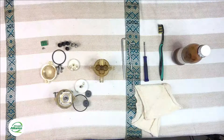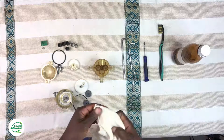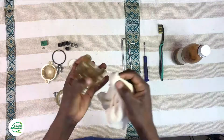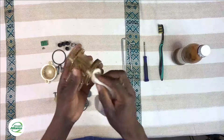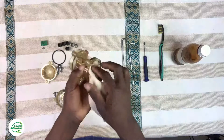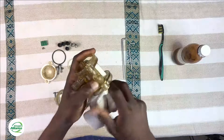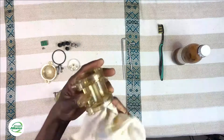Now that we have everything removed, we can move on to cleaning the components. The first thing to clean is the rotary valve housing. Make sure you are using a clean cloth to remove all the dirt inside the rotary valve, and make sure you also get inside the holes to remove all the dirt you can find in these small openings.